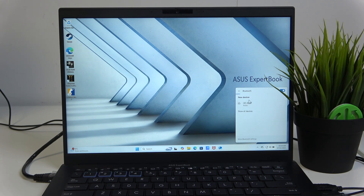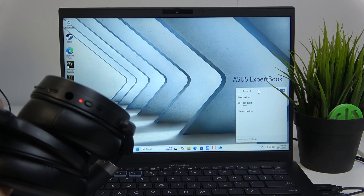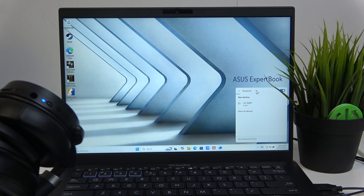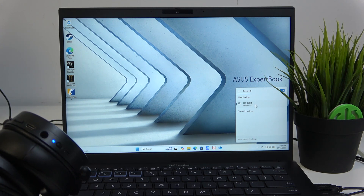Tap on Bluetooth settings and we have my headphones right here. Just make sure that they are in pairing mode. To enter pairing mode, this will differ for your headphones — you just have to look in the user manual or just try.